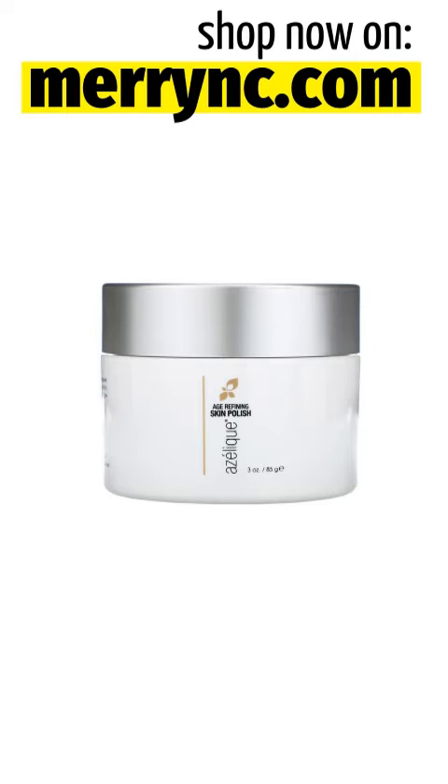Age Refining Skin Polish is ideal for those with fine lines, wrinkles, acne, hyperpigmentation and dullness who want to experience smoother, softer, more even toned skin. This is a groundbreaking and proprietary synergistic blend of nutraceuticals and botanical extracts designed to help diminish existing skin damage while helping to minimize further oxidative damage.